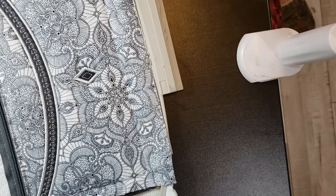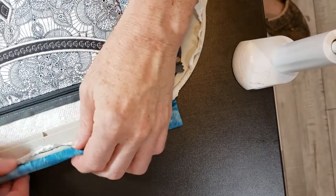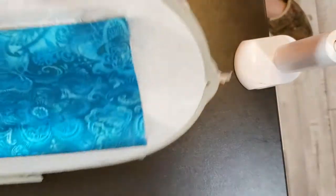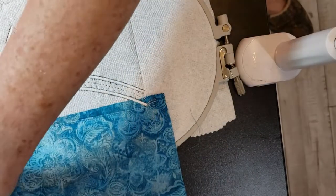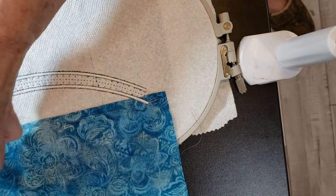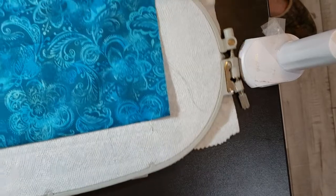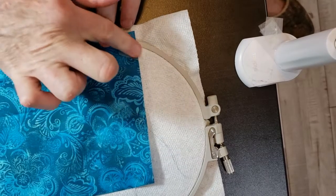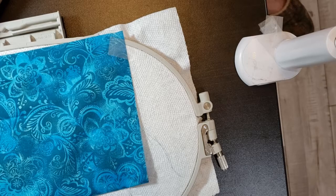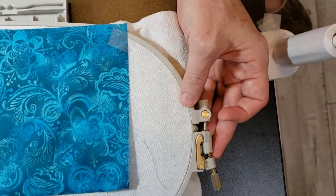Much better. The next thing we do is take this piece of tape off, let this lining piece fall to the back, and remove these — there are two pieces of tape, one on both sides. Pull this down tautly, put tape right here and the same place on the other side, stick it in the machine, and now it'll sew this back lining down.